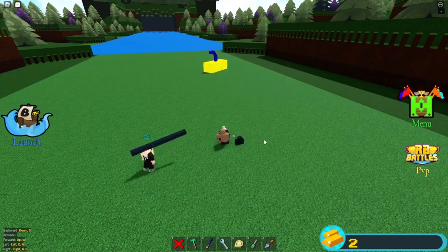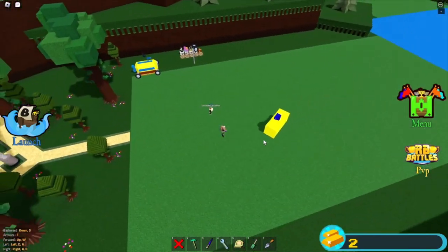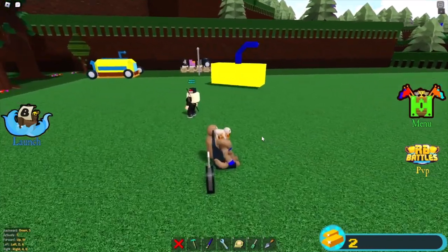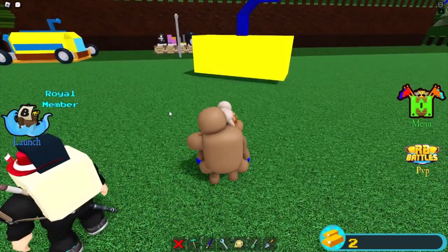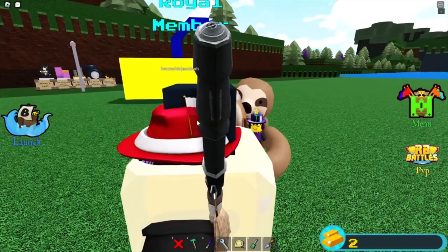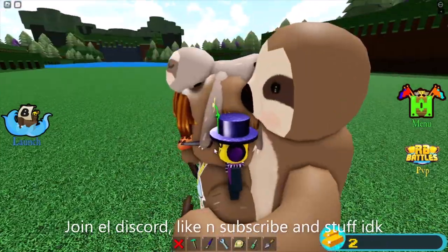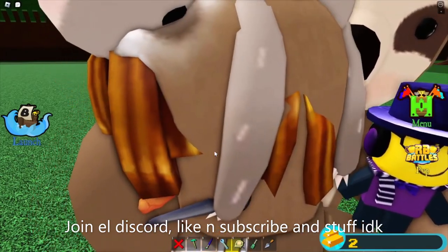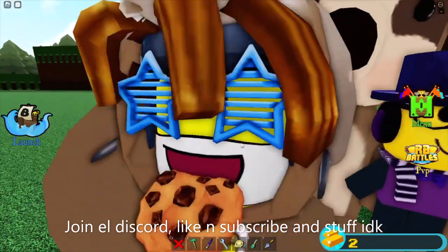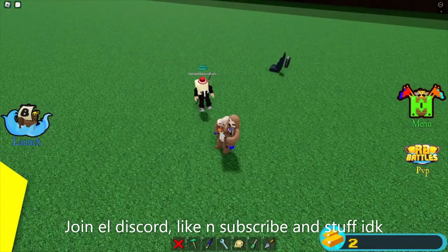Submarine! That concludes this tutorial containing tomfoolery from this person here. Join the discord, subscribe to my channel, like and subscribe, join the discord, and goodbye!